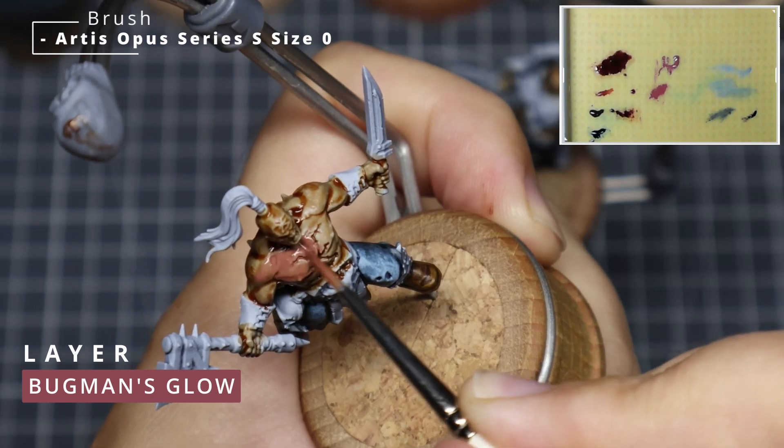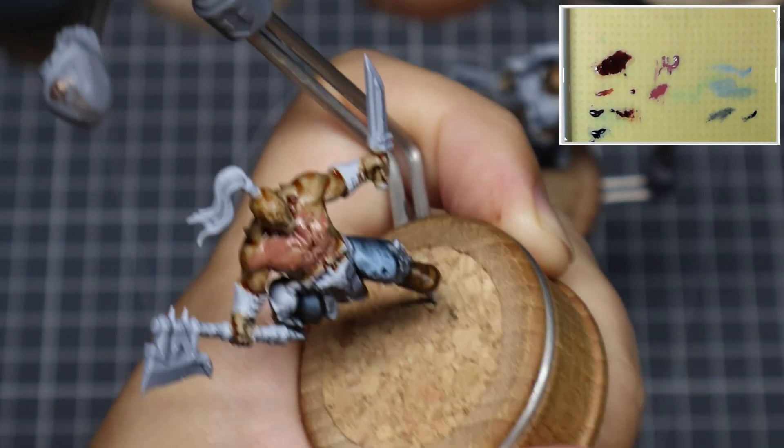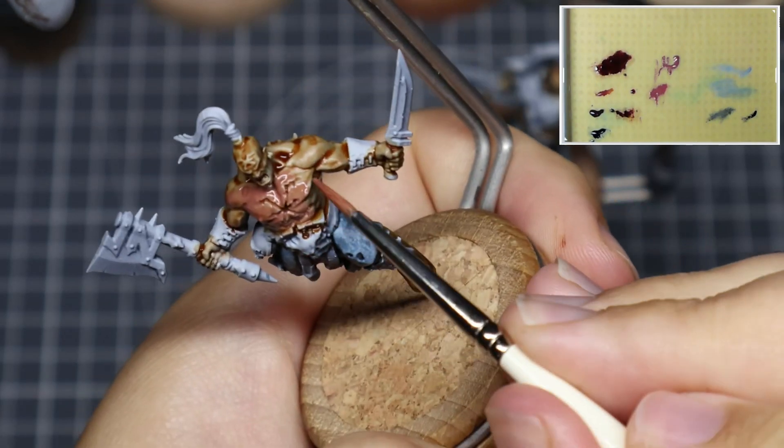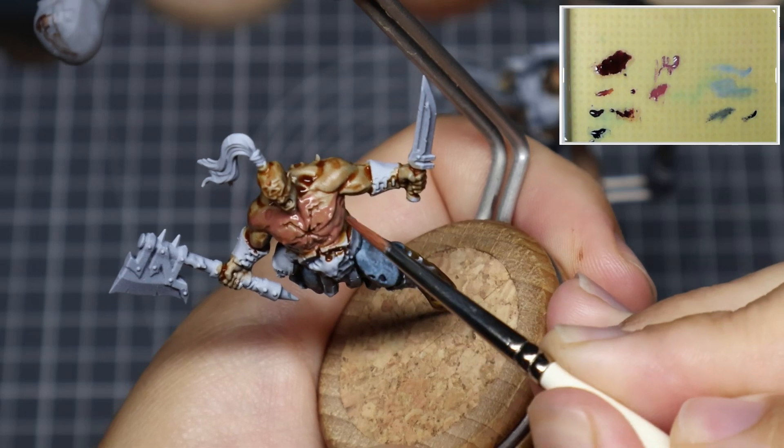Starting off from the Zenithal Prime, where I use black as my base and then spread grey from the direction of my light, I'm applying the Dwarf Skin Vallejo Contrast Paint. This is purely to establish a warm base for the skin.